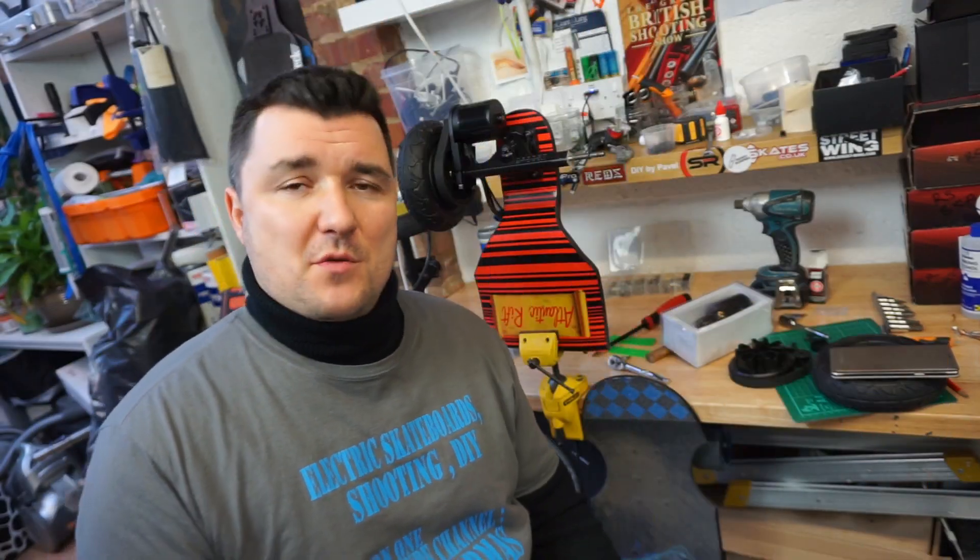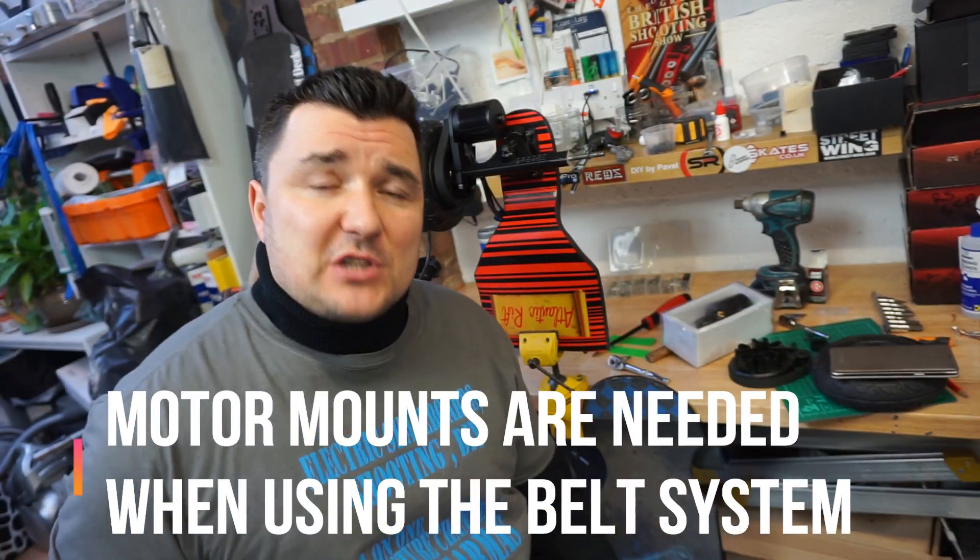I will explain exactly the motors and motor mounts I'm going to use on this off-road build. Back to the motor mounts — there are three different types of motor mounts.